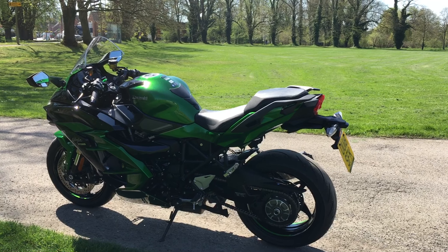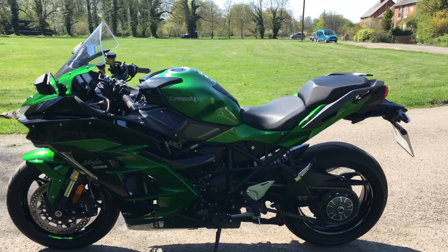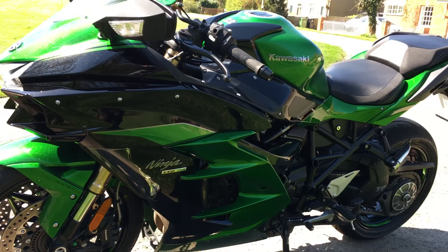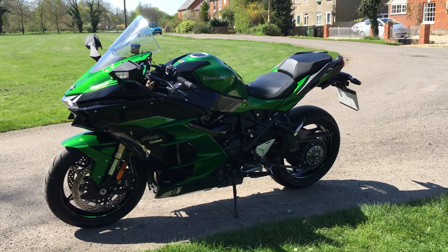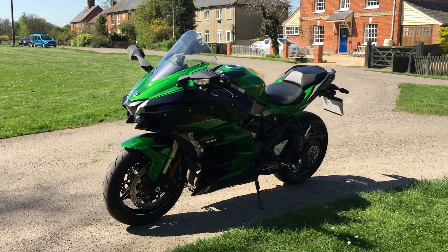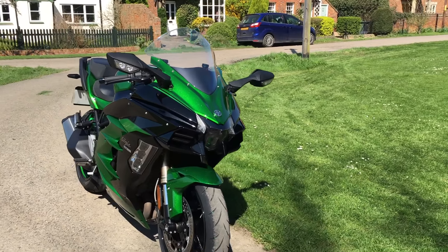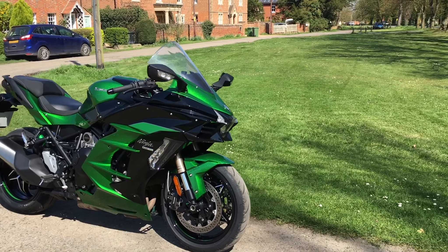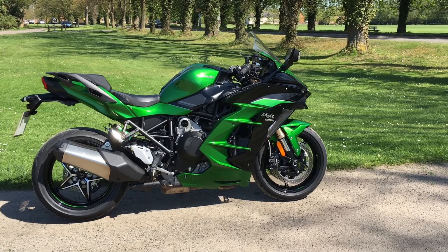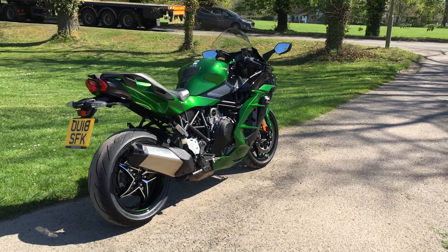On the electronics front — you could talk about this all day. The SE gets a colour TFT screen, launch control, dual-direction quick shifter, LED cornering lights (SE only), cornering ABS, anti-wheelie control, and traction control. Price-wise, this SE model is £18,099. The non-SE is £15,099 — a lot of money for a motorcycle, but comparing it to the supercharged standard Ninja H2 at £25,500, you're actually getting remarkable technology at a not-bad price.